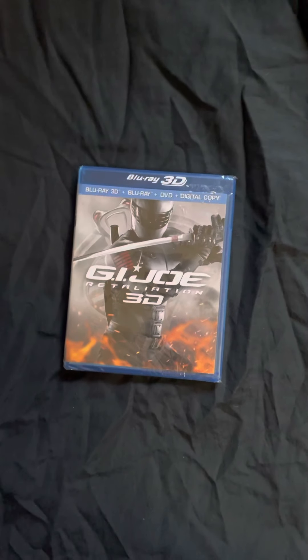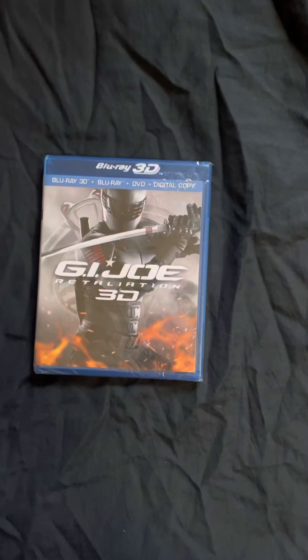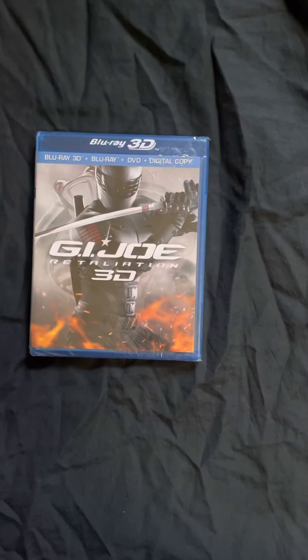Hello, today I'm unboxing G.I. Joe Retaliation — the Blu-ray, 3D Blu-ray, plus DVD, plus digital.